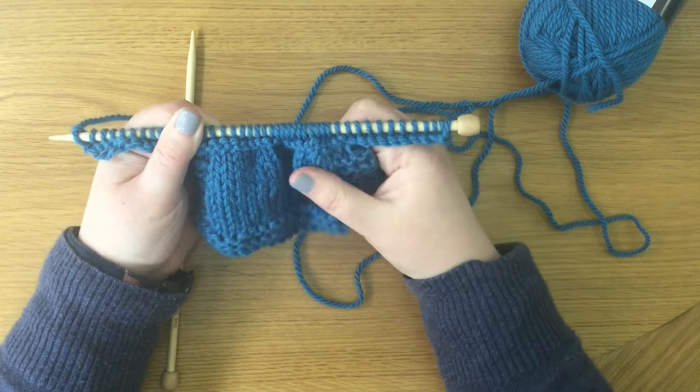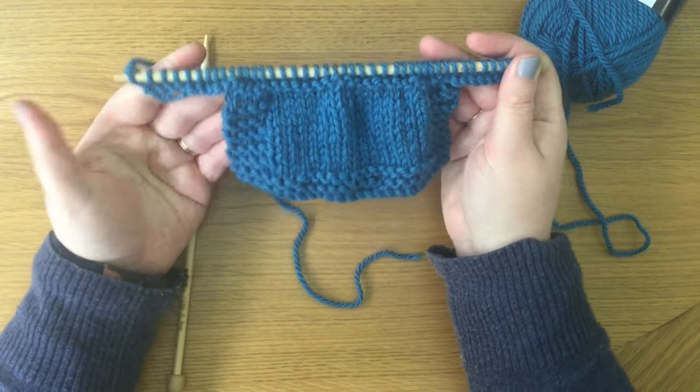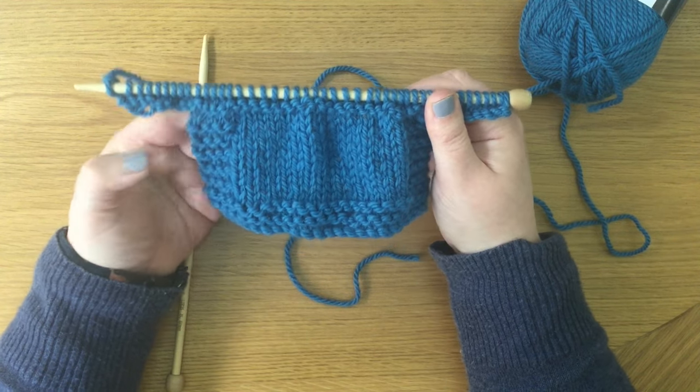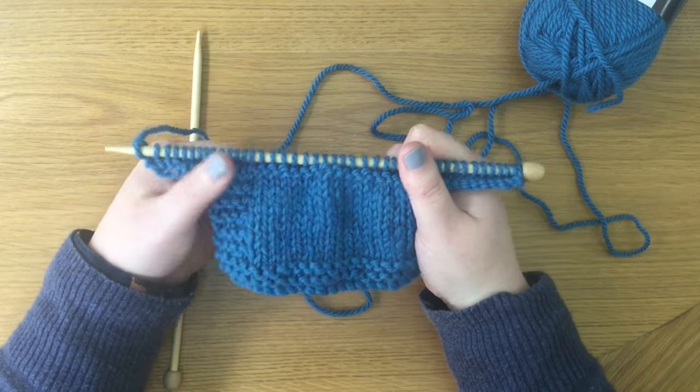It doesn't matter which one you use — whichever works for you. This is how you could knit up a cardigan or a jumper for a doll. Looks like a brilliant tunic, or a little apron even. Just knit some sleeves, repeat, sew them together and you're done. You now know two methods on how to add stitches to the end of the row — and one of them felt like adding stitches to the beginning of the row. I do the loop cast on most usually, especially if it includes a seam that I'll be sewing up, so you won't see the casting on there.